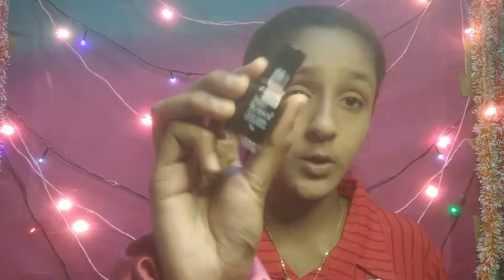I will use my Blue Heaven liner and mascara. If you want, you can add kajal too, but I will not add kajal — I will just add these two. I have added liner and mascara. Now I will add a little contouring and a little blusher.